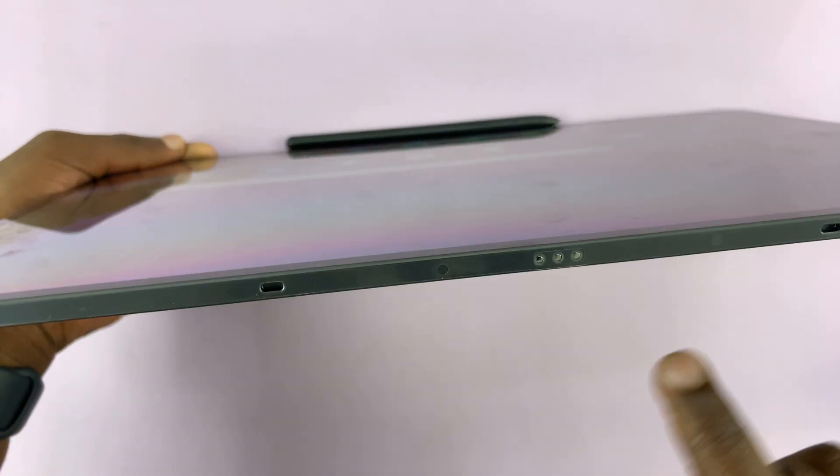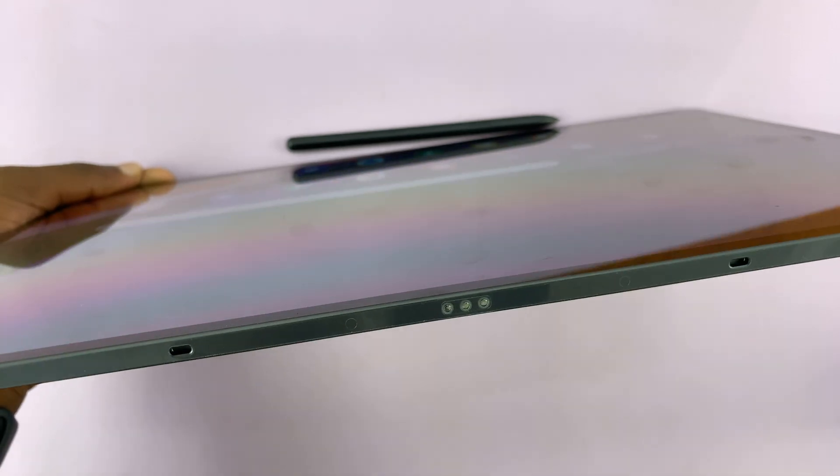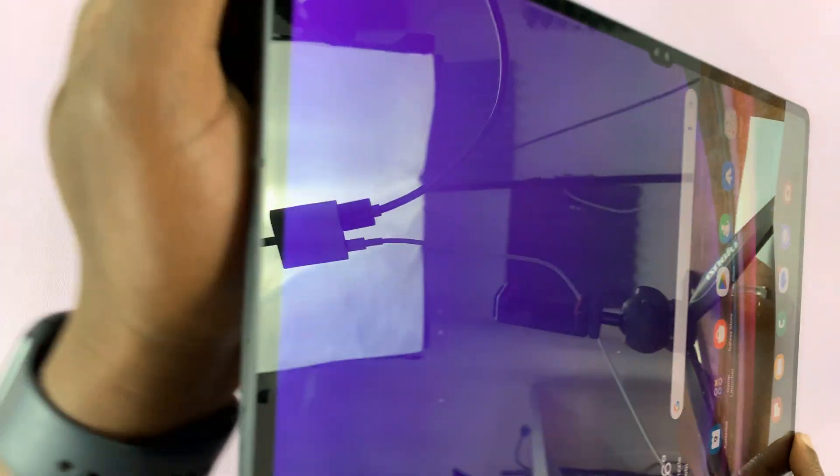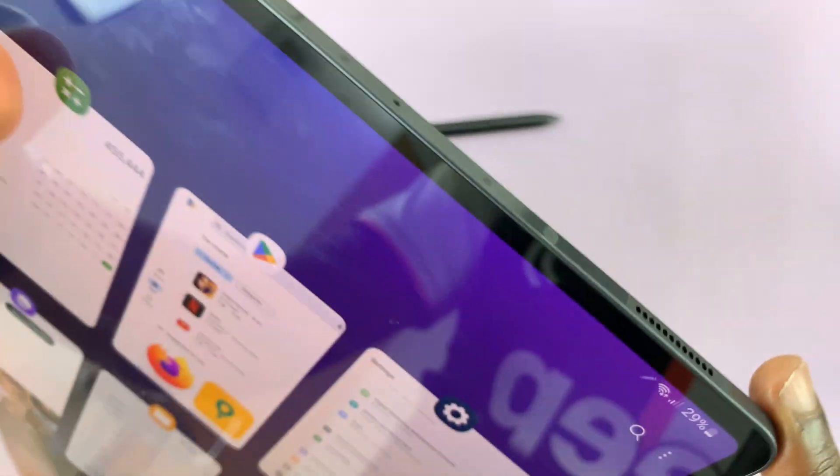At the bottom, we have connectors for the keyboard, those two holes there for holding it in place, and then on the other side, we have another set of speakers and a microphone. That's all.